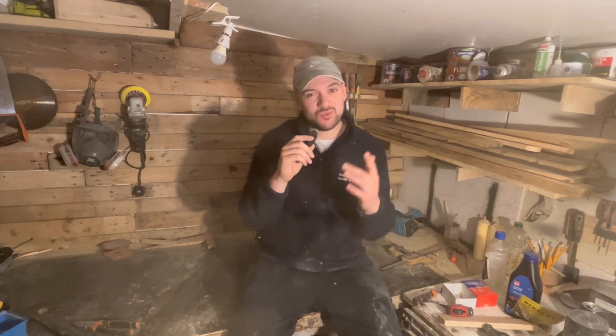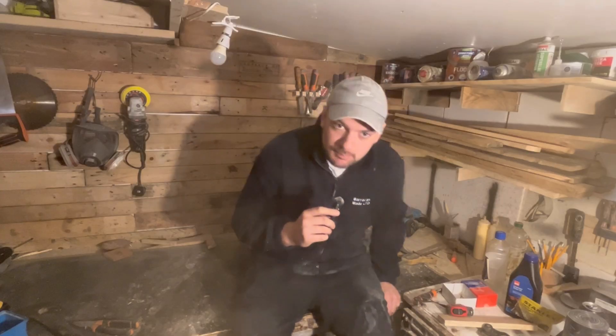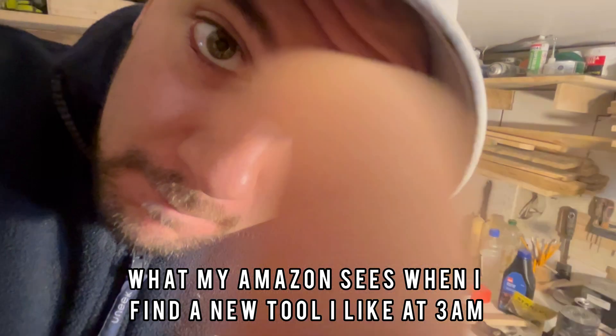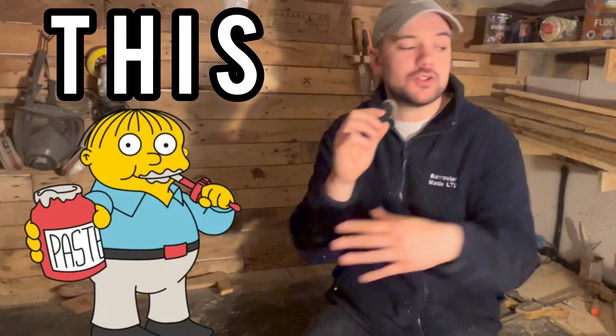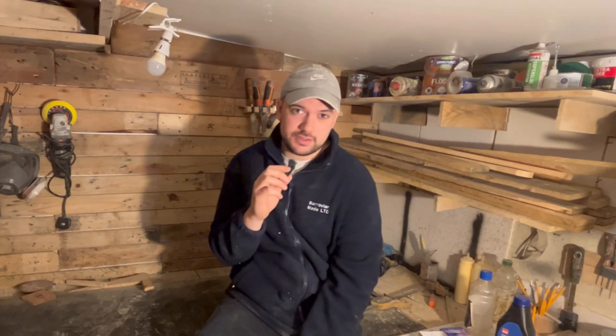Hi guys, welcome back. Today we've got a bit of a different video — we're going to be testing out some glue myths. I've been woodworking for about a year and a bit and I've heard here and there 'you shouldn't do this, you shouldn't do that.' One of the biggest glue myths I want to test is dry joints — basically squeezing the clamps too hard. That's going to be the first myth, with many more throughout the video.